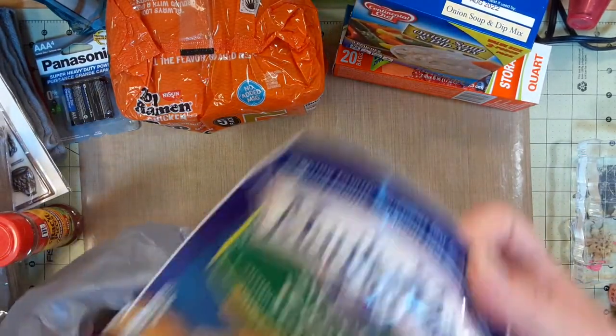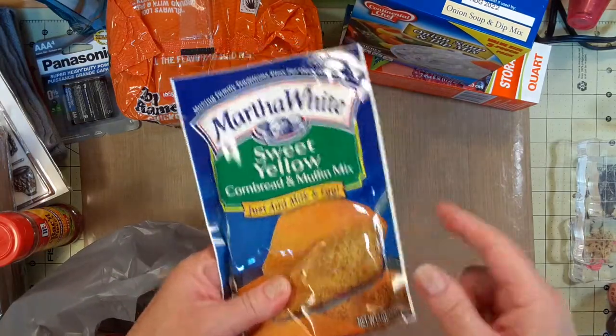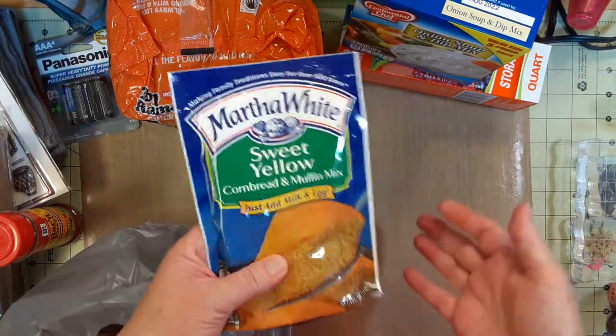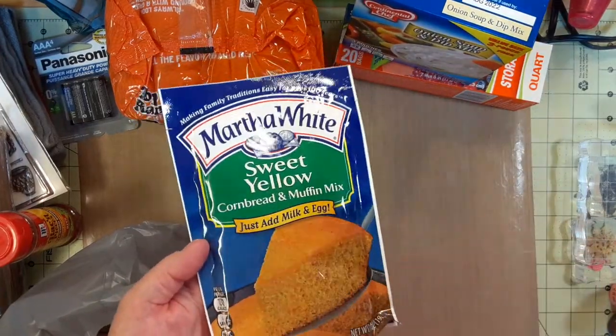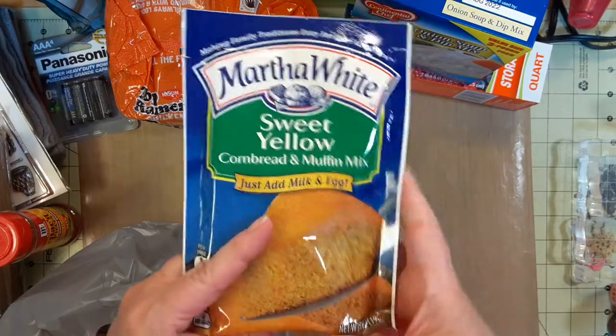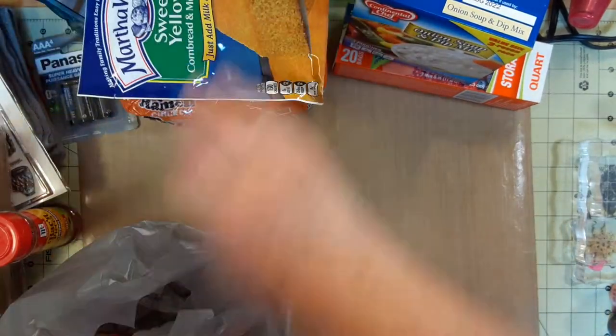They had one of these cornbread mixes, and I know a true southerner doesn't like sweet cornbread, but I do like sweet cornbread — I know the Jiffy boxes. They had one of these so I thought it must be really good, and I bought the last one.